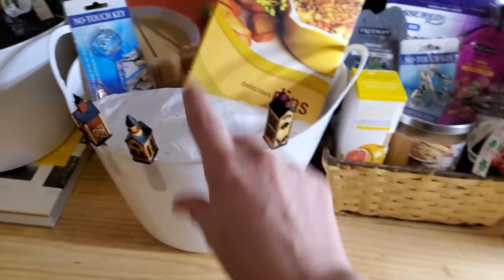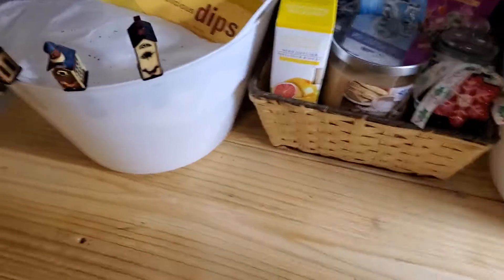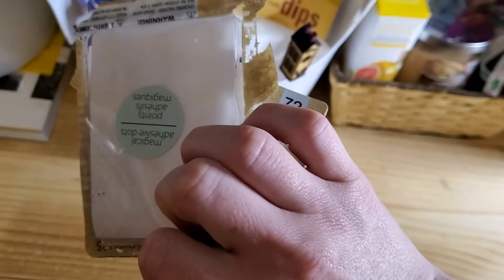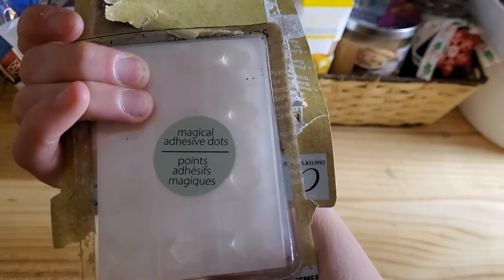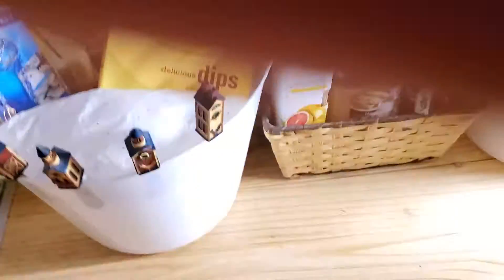I hauled some sticky dots in my Dollar Tree haul and these work so amazingly. These are gonna come in really handy for making these baskets.